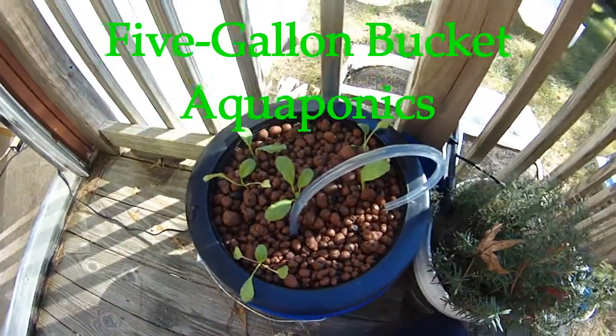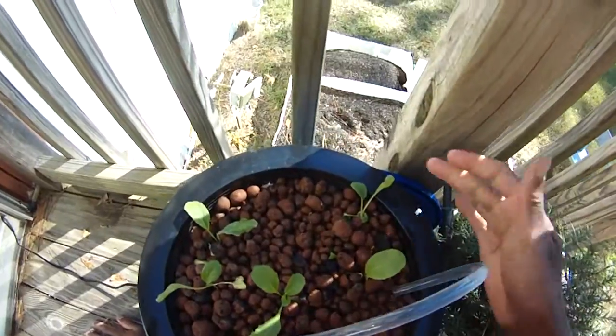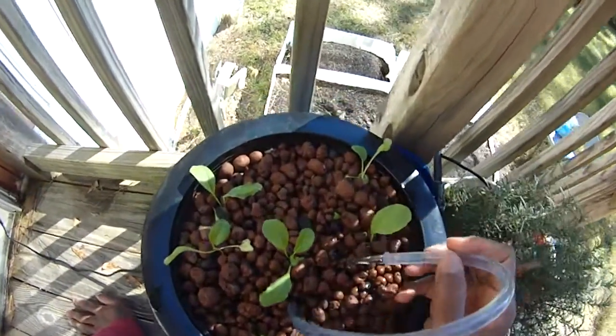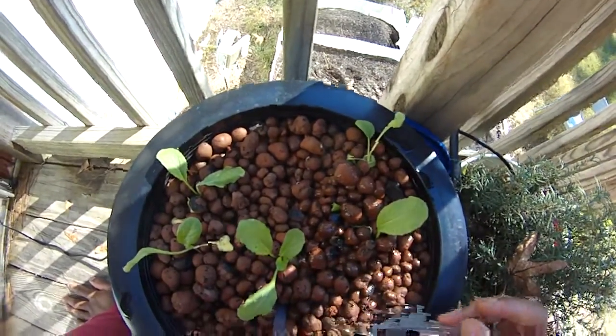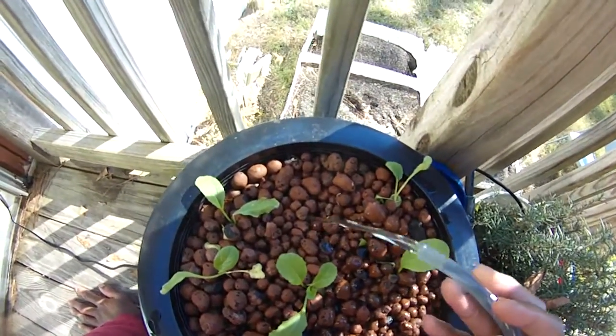I have a test aquaponic system going here. I decided to go ahead and make a 5-gallon bucket version of this thing first. I had the air pump and things like that, but it was causing more problems than it was solving. So what I decided to do was just have the water pump running on it, and it seems to be doing pretty well.